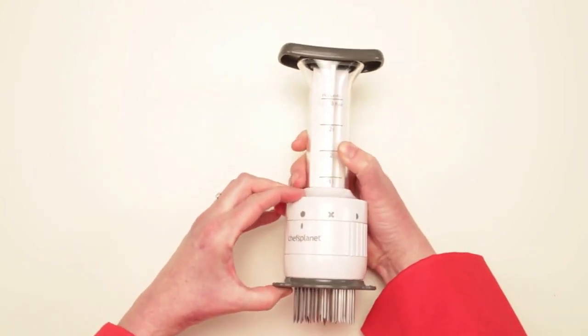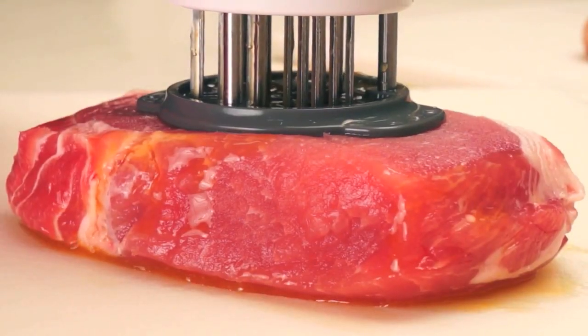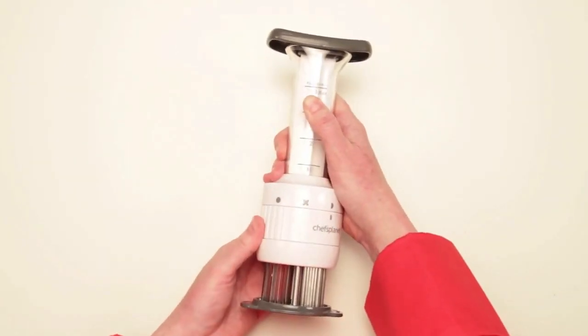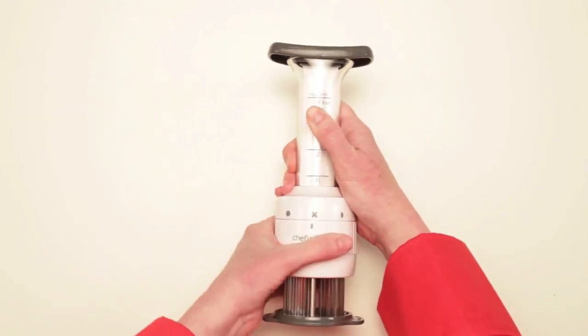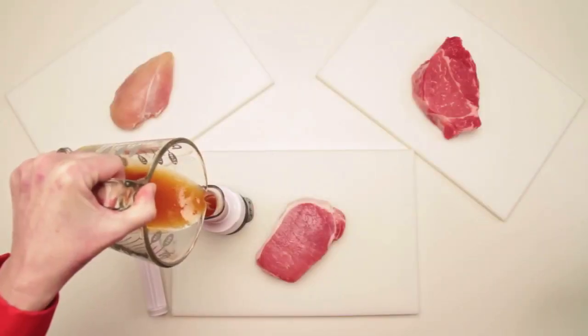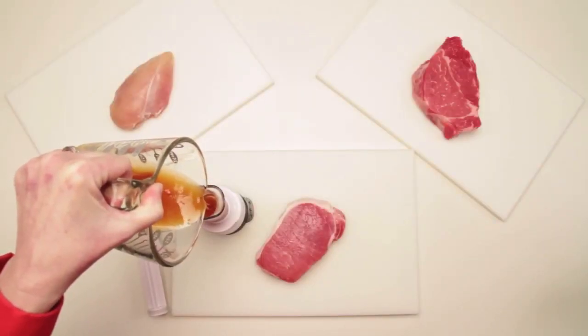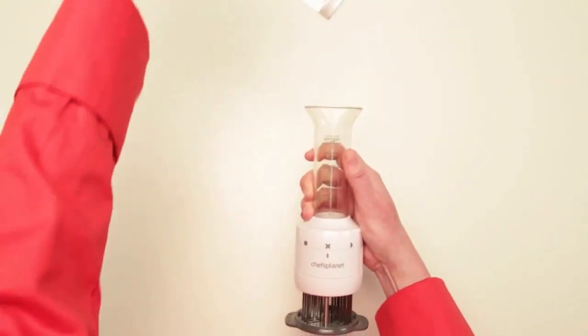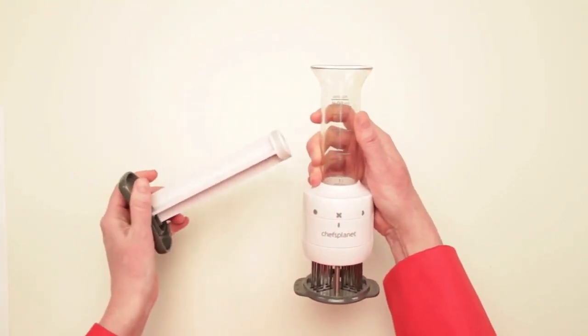It's uniquely engineered with stainless steel blades that pierce the meat to tenderize it and three flavor needles to inject your desired marinade. There are two depth settings for different thicknesses of meat, a lock for safety, and room for up to three ounces of marinade. When you're finished using the Flavor Enhancer, it comes apart for easy cleaning and is dishwasher safe.